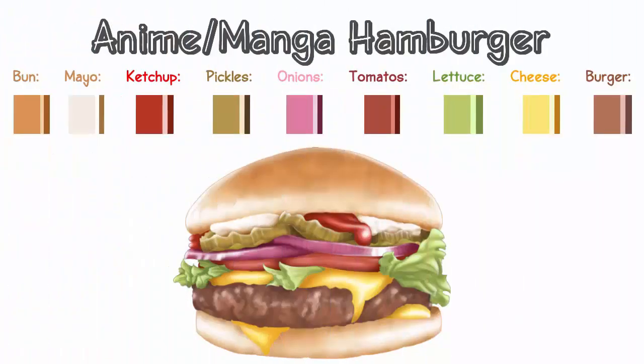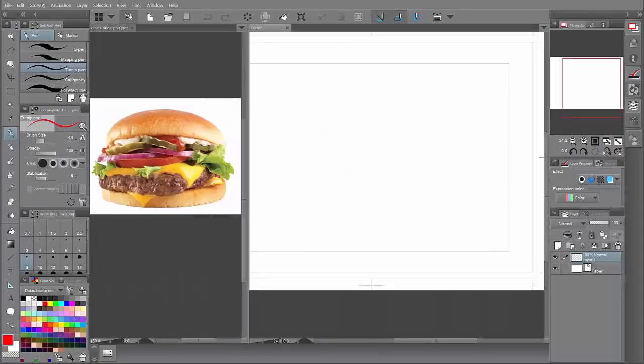Hey guys, this is Best and welcome back to another Artist Help. This time I'm going to teach you guys how to make an anime burger, so let's jump right into it.